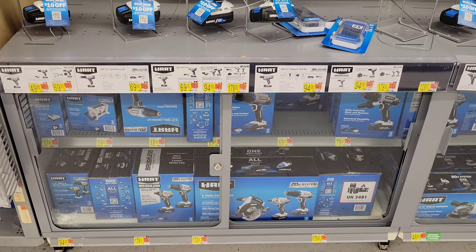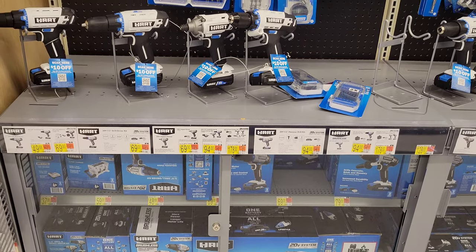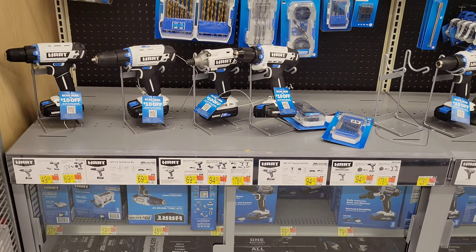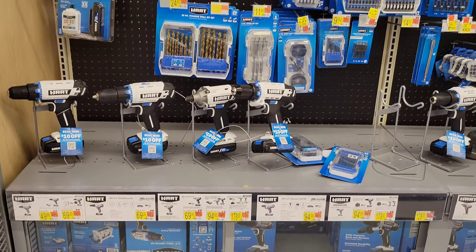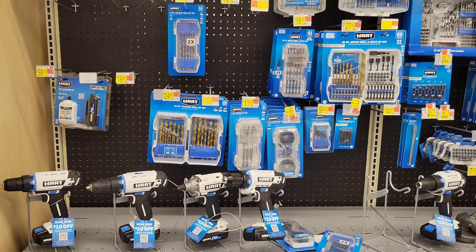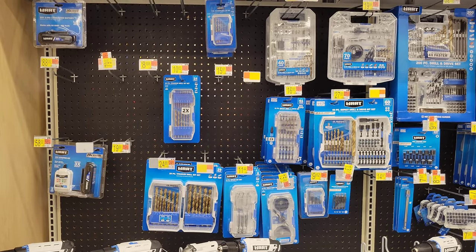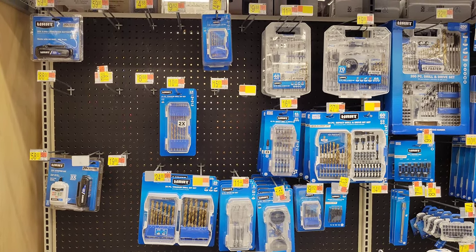Some of these packages make great gift ideas — they come with multiple different power tools in one set. And then there are some drills and impact drivers here, and more of the Hart brand accessories.